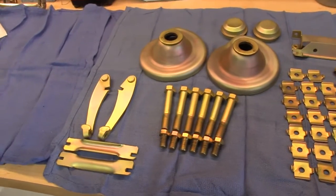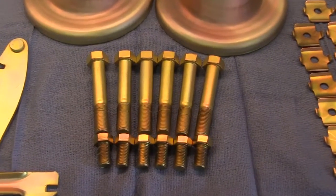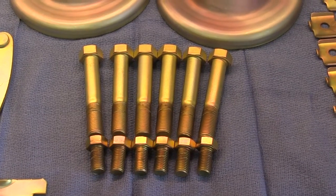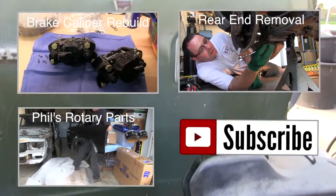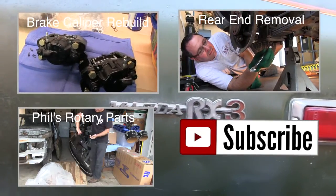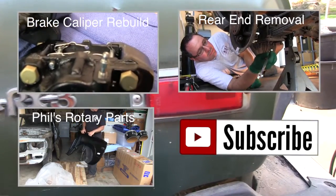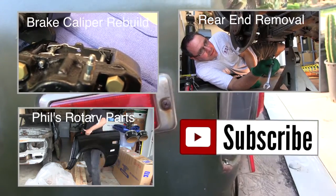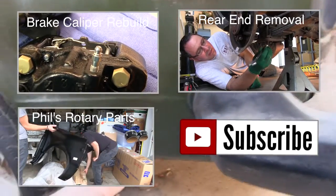Some of you really sharp fellas might notice there's an extra set of caliper bolts here — that extra set is for sale or trade. Thanks for watching my RX3 restoration videos. Click subscribe if you haven't already. Watch my previous episodes and be on the lookout for my next couple of vids — one dealing with front suspension reassembly and another on the rear differential. Coming up soon. Peace out.